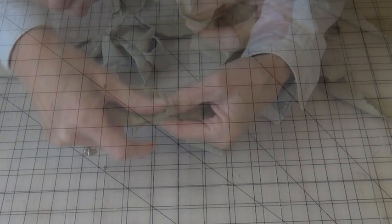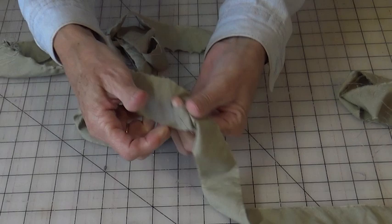I put my finger through that. I take the tail of one of them and bring it through on the opposite end. And pull through your tail. And there you have a joined piece of fabric ready to weave.